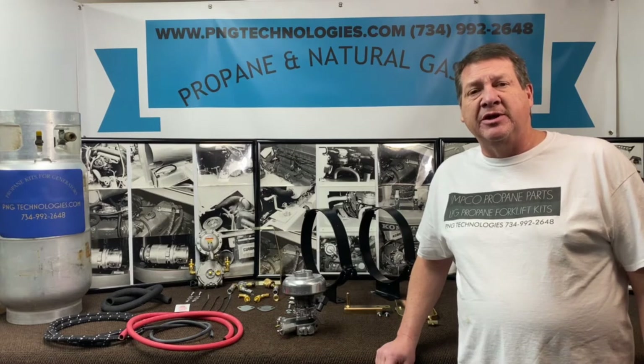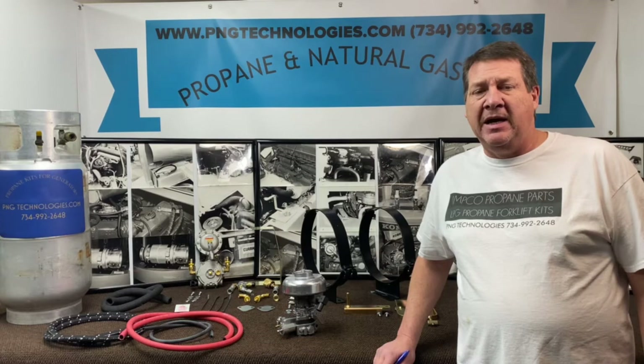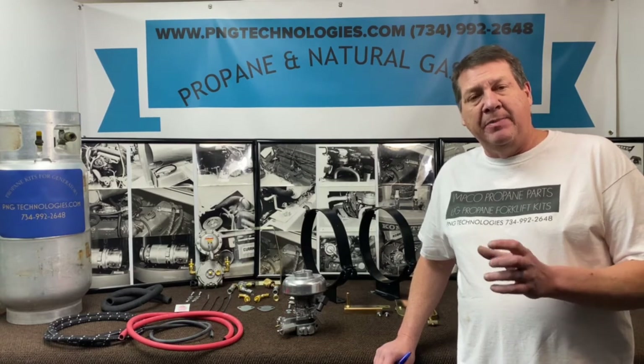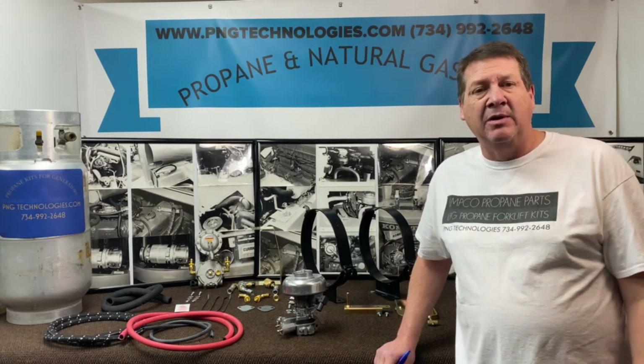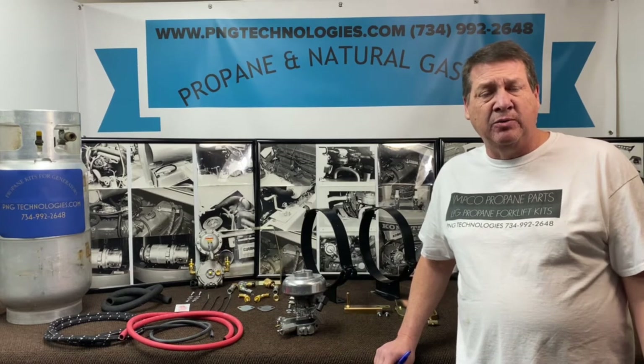Now the reason we chose this one here is the Peugeot had a built-in governor which Emco used to supply a nice four-bolt adapter for that, but because that governor is built into it, the kit that we're supplying here will come with that governor. So we're going to show you the KP, which is the kit partial,